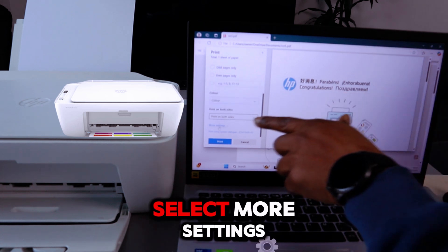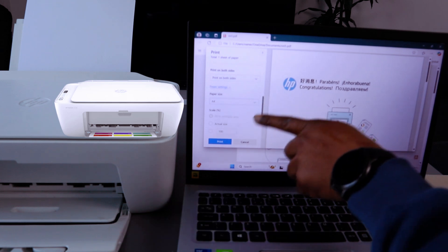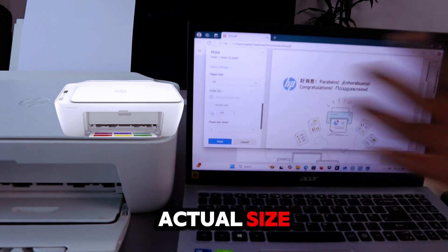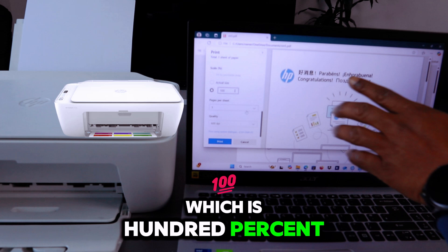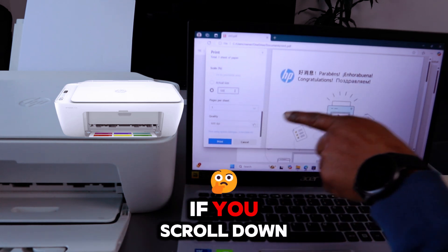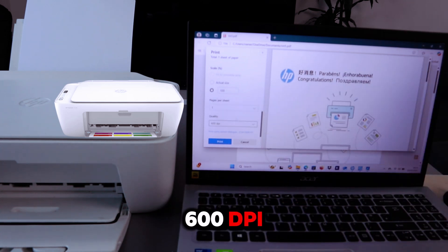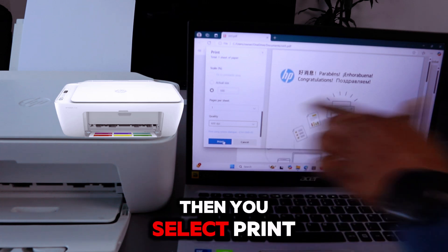To print on both sides, you need to do this manually — it is not automatic. Select 'More Settings,' choose the correct paper, and set it to print at actual size, which is 100 percent, one page per sheet. For quality, the maximum is 1200 DPI; it is currently set to 600 DPI. Then select Print.